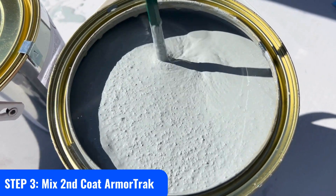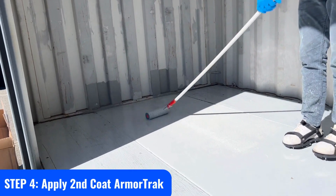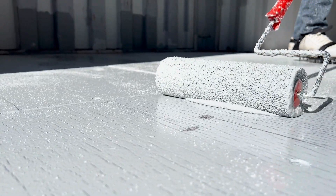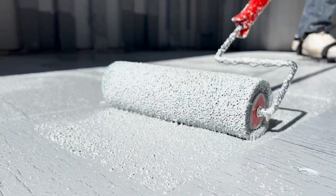Mix Armortrack smooth or textured again. Use a power drill and metal mixer to mix the product to ensure color consistency and mix the aggregate that settled at the bottom.